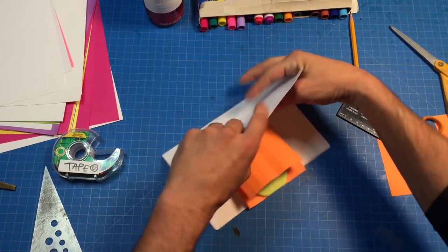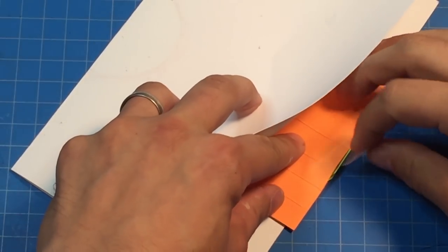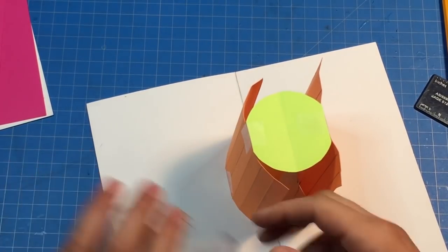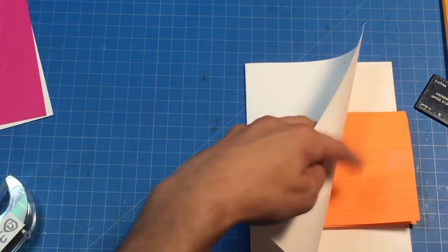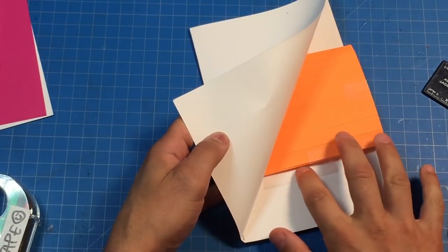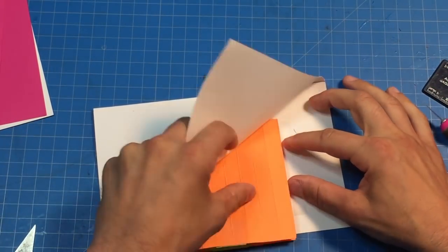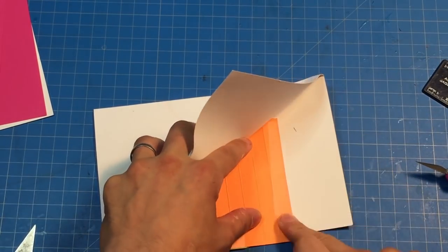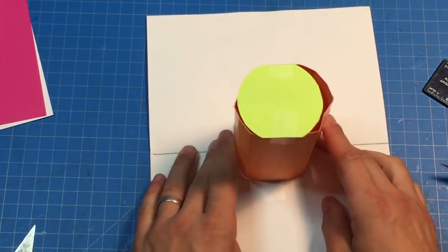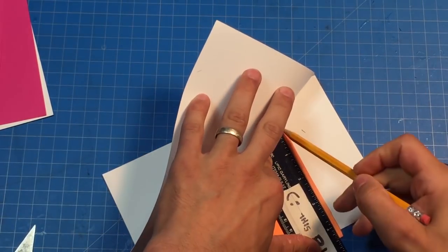Now I'm gonna close it shut and use some one-sided tape. Make sure these corners are lined up on both sides — tape it right there. Now all we have to do is connect this edge to this edge. Let's close it shut — I like to peek inside my pop-up when it's closed. Tape together the other side. Look at that — you've got a cylinder! Now I may have given myself a little too much on this side, so I'm gonna use my ruler and adjust it a bit.